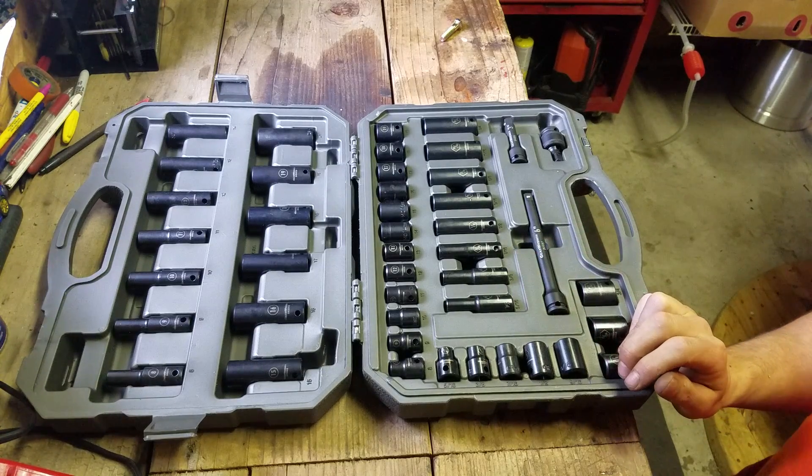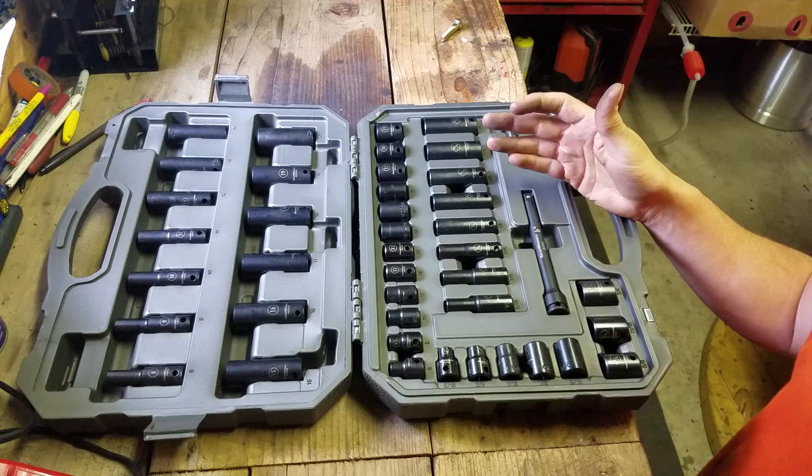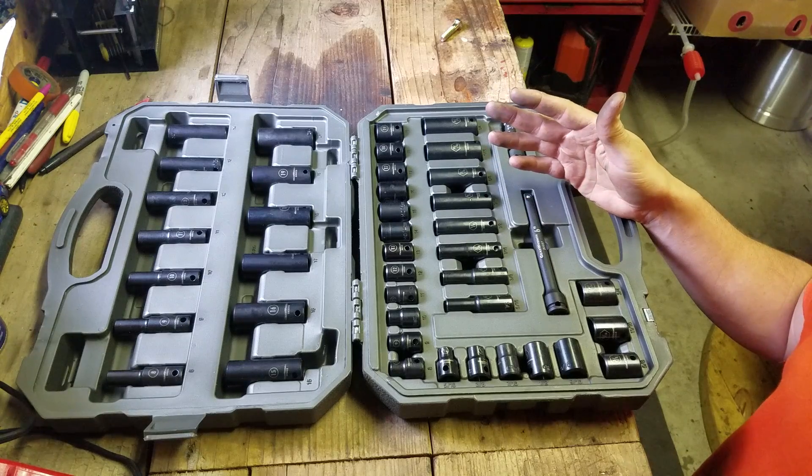Welcome back to Mike's Tour Reviews. On this one, I'm going to talk about this set really quick, but this is not the main purpose of the video.